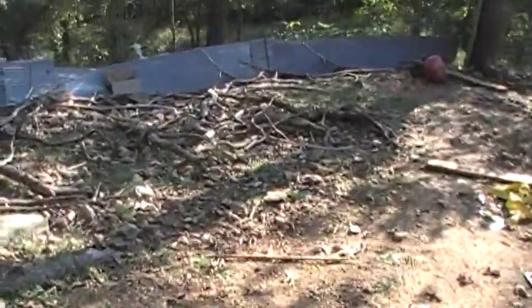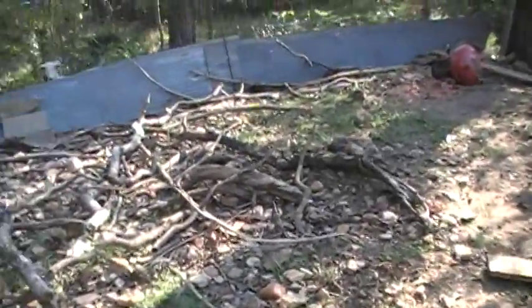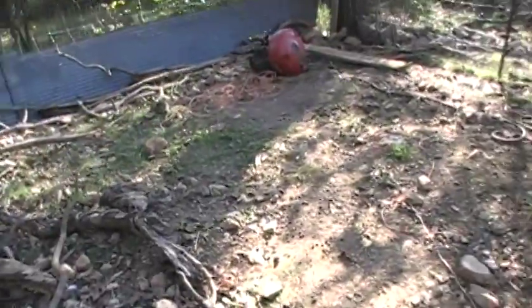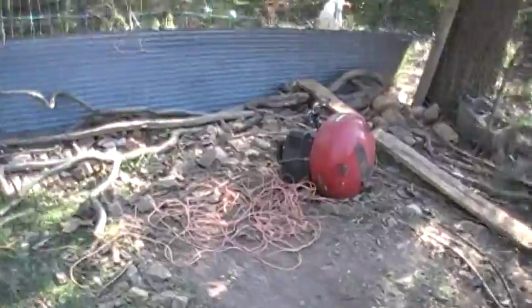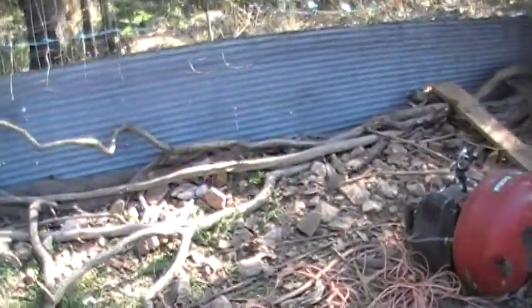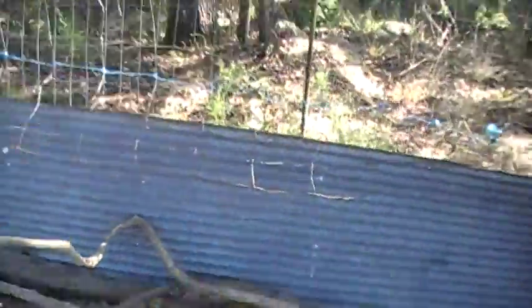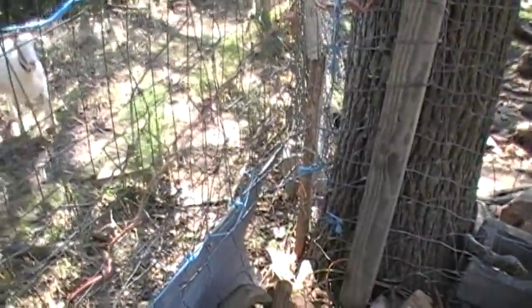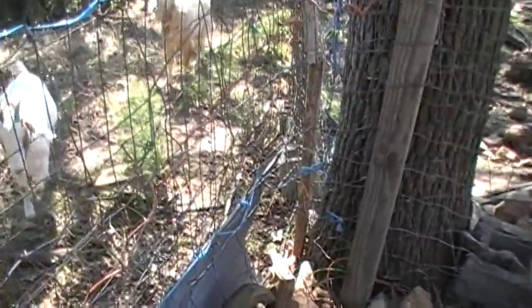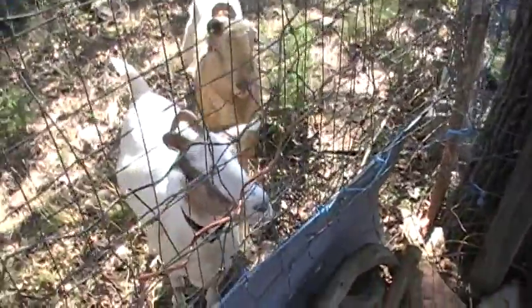They're up here against the side of the cliff face. While they could work their way around if they felt like it, either they're not smart enough or they don't feel like it. So they've been over here kind of doing the grass-is-greener-on-the-other-side thing. However, I think they may have discovered that while the grass may be greener until you eat it all up, there's no grain over here. So when I go to feed them at night, they're like, oh no, we're in the wrong place.